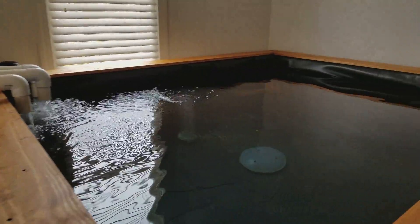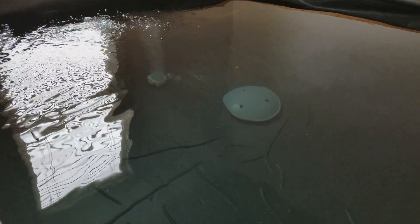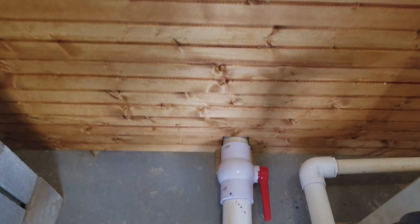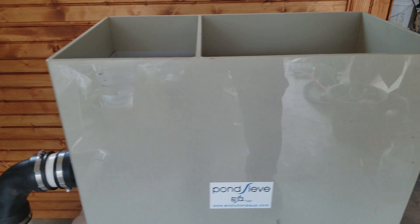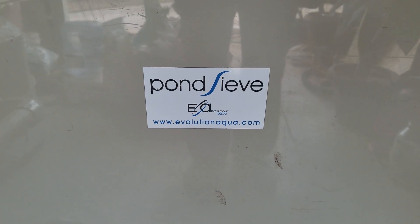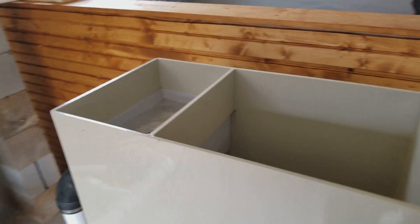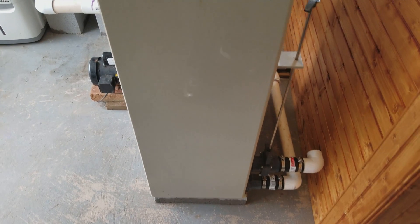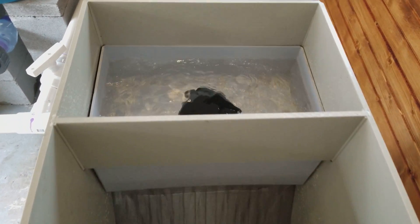The bottom drain exits the side of the tank, comes up, and goes into this sieve. This is a pond sieve by Evolution Aqua — this is the oldest model, but I happen to pick it up brand new in the box off of a friend. It moves quite a bit of water.